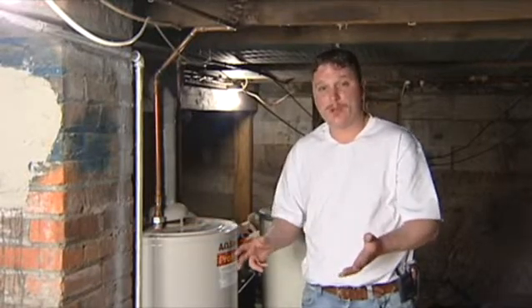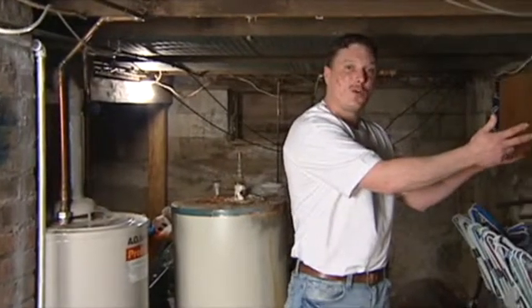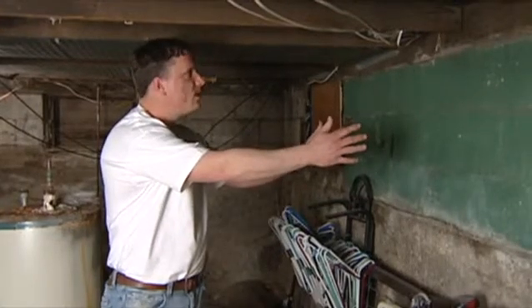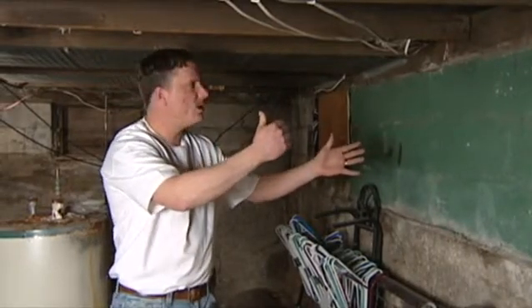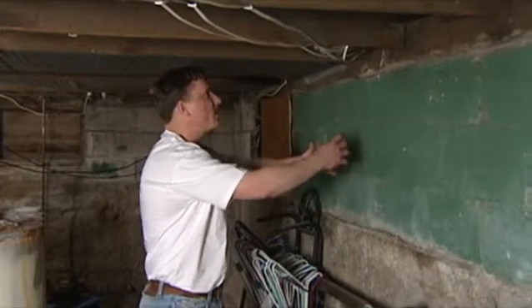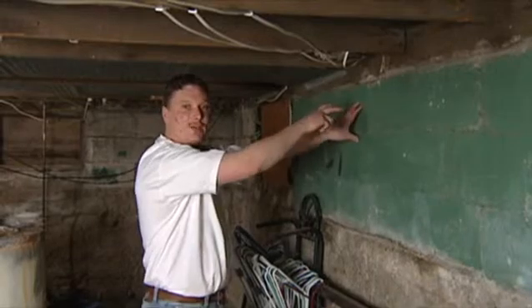When thinking about purchasing one of these, you want to make sure you have sufficient space to install it, because it's going to need to be installed on the exterior wall of your basement. You've got to make sure you have enough room for your vent pipe. The vent pipe on these doesn't go out the roof like an average hot water heater — it's going to be a direct vent five-inch flue pipe that comes up and 90s outside of your house to ventilate to the exterior.